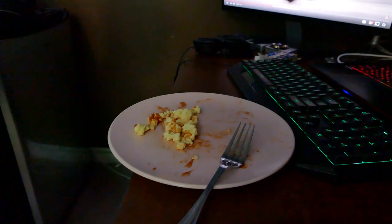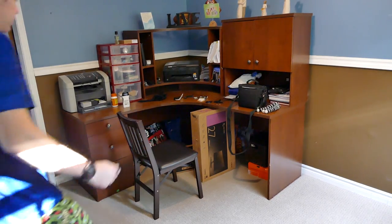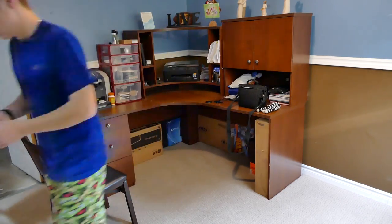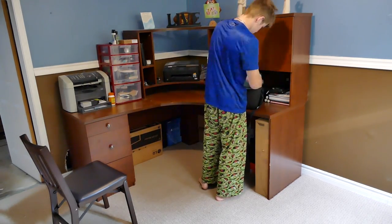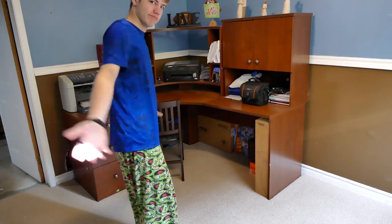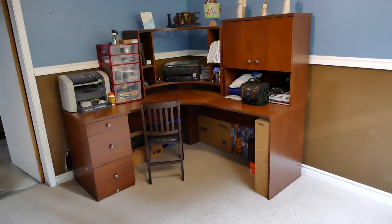That was good. Now, off to cleaning the room. Get this room cleaned. There's that part. This looks good. We're going to keep going.